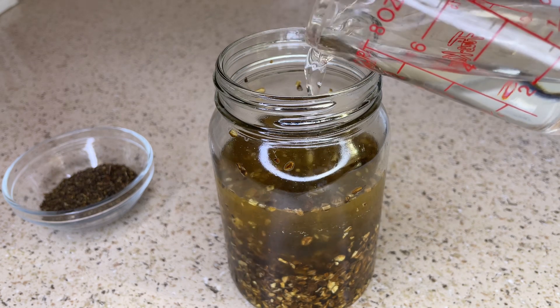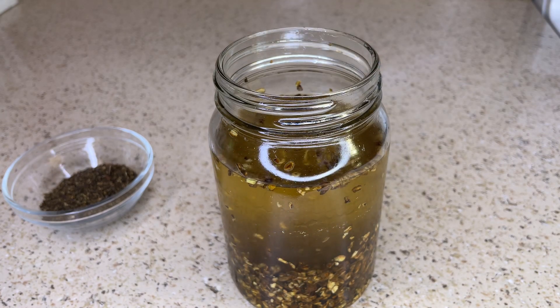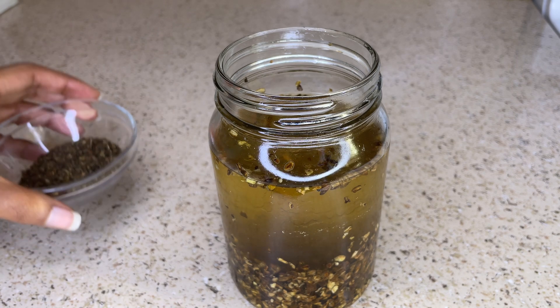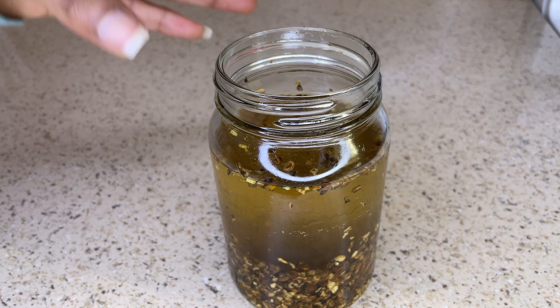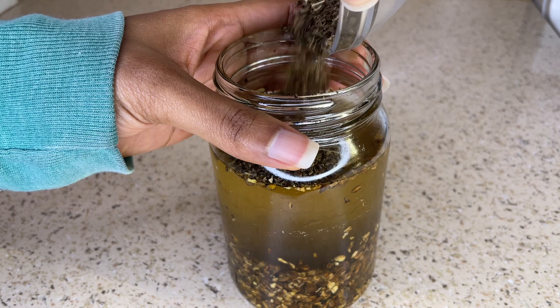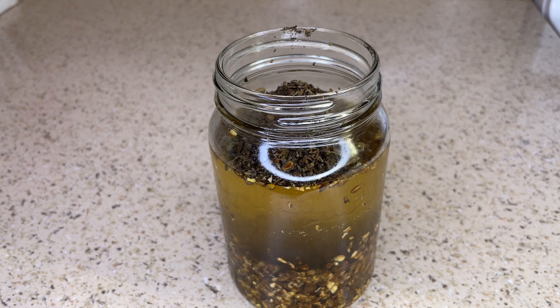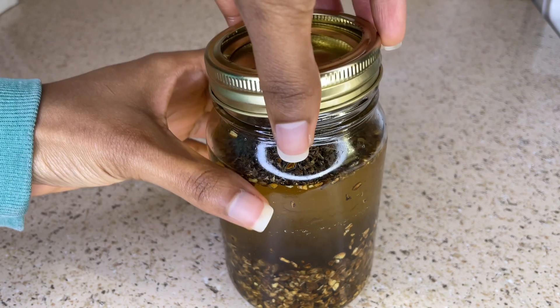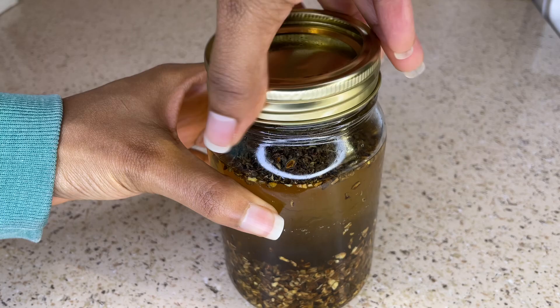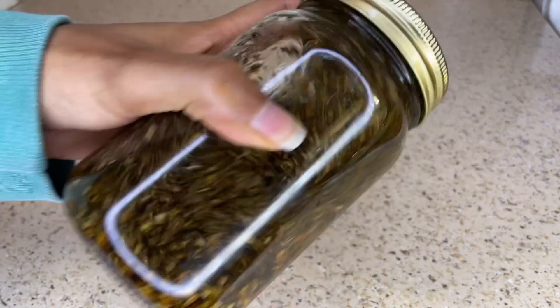Now I'm going to add all my ingredients into the mason jar and allow it to sit overnight so all the ingredients can infuse into the aloe vera juice. If you want this process to go faster, you can microwave the aloe vera juice for about one to two minutes, then place it into the mason jar and wait for it to cool. Or you can place all the ingredients into a pot on the stove on medium heat, let it boil for about 10 to 15 minutes, then remove it from the heat, let it cool, strain it, and you have your rinse slash leave-in.